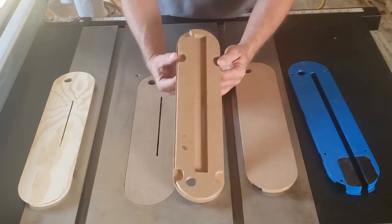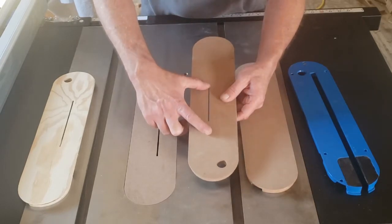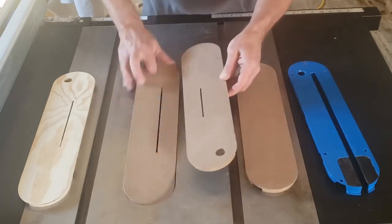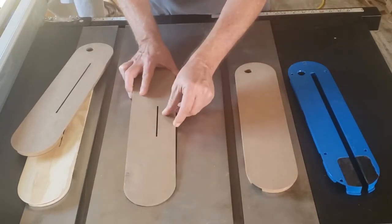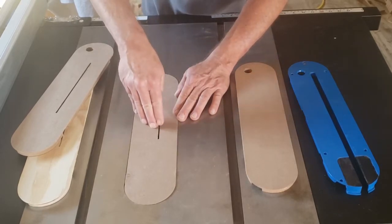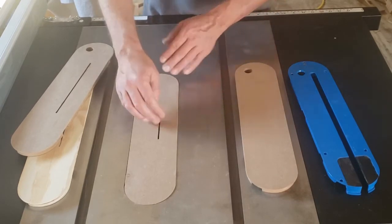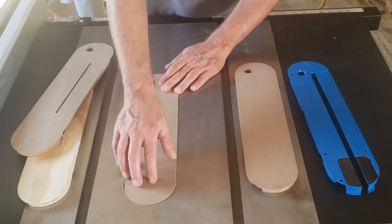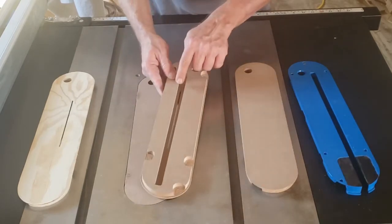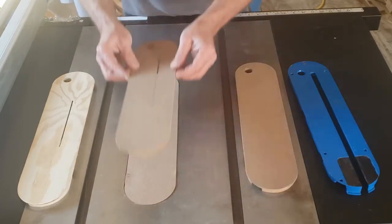Now, the thing about the dado stack insert is that while you can use it with a single blade, the more of the blade that comes through here the weaker it gets. It's not really an issue because you're not going to be pushing down right here, but I would not want to run a single blade all the way up through it. I definitely won't be putting a riving knife on this one. There is an option for a riving knife on the narrow blade insert, and that's set up so that with the riving knife installed, this will go down on top of it.